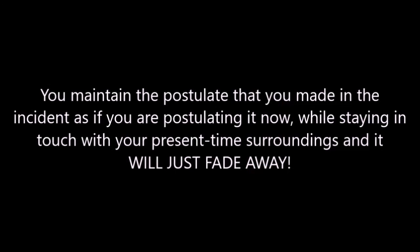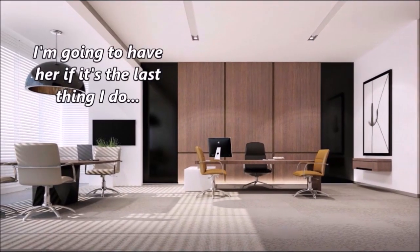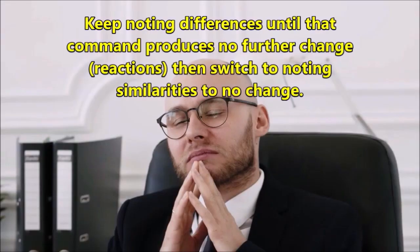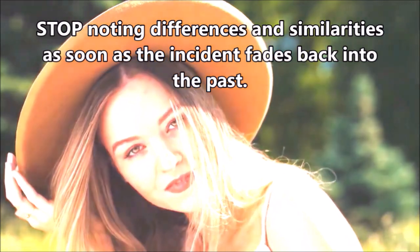Now to cover postulates. For the benefit of those watching or listening who have no previous experience with TROM, a postulate is an intention — a desire, to put it at its simplest. If while time-breaking an incident on Level 3 you become aware of a postulate, time-break it by experiencing that postulate and your present surroundings. In the manual, Dennis talks about what to do if you are trying to time-break an incident that will not fade back into the past by your simply experiencing it. If you have time-broken all the sensations, the emotions and the postulates, and the incident is still there, you need to note differences and similarities between the incident and your present surroundings. These incidents that don't time-break easily are called stickers, and you will encounter them again most likely when you do Levels 4 and 5 of TROM. But for now, let's just make sure such are time-broken, and we'll worry about Levels 4 and 5 later on.